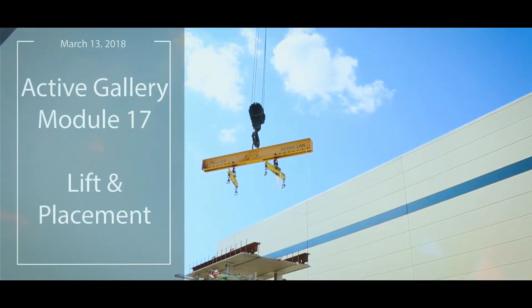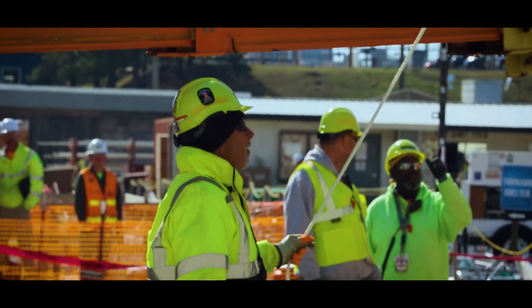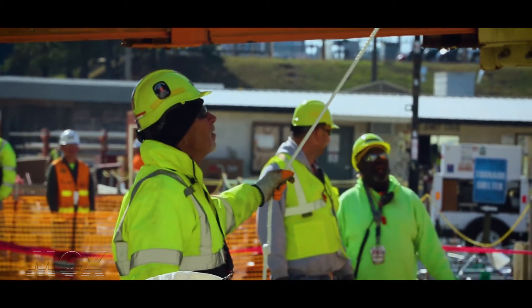My name is Dale Dunphy and I'm the superintendent over at the Active Gallery C234. There's a total of 32 modules. We have two modules left after this module 17 that's being installed now.